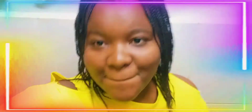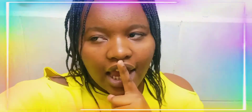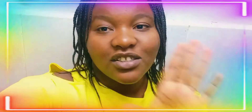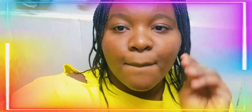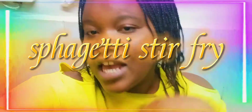Hi guys and welcome back to my channel. Thank you for subscribing — right now I'm at around 565 subscribers, and all thanks goes to you because I would not have reached this far without your support. Today I'm going to be sharing another awesome recipe: we are going to be making the spaghetti beef stir fry. Without wasting time, let's go to the ingredients.